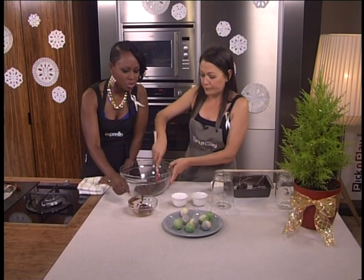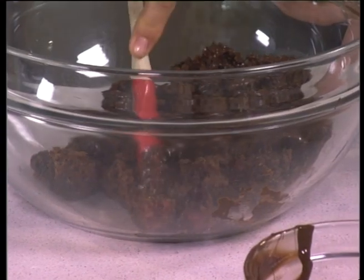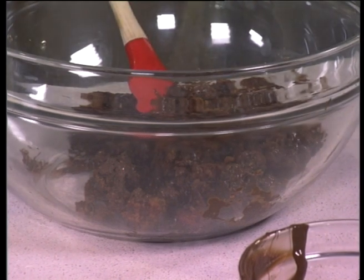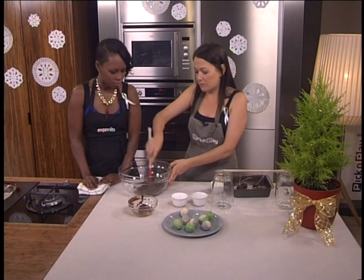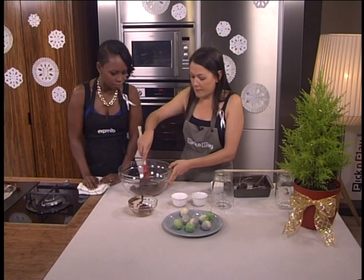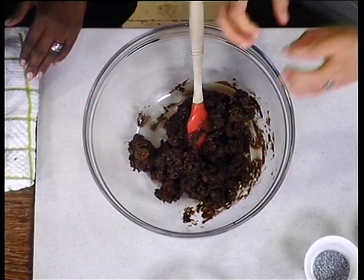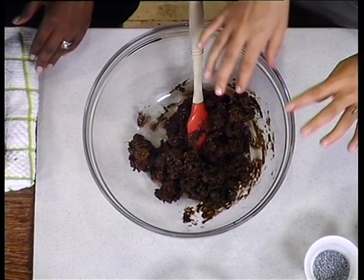How did you melt it? In the microwave — 30 seconds. Or you could just place it over a bowl of simmering water. Don't let it touch because otherwise it'll seize, and just let it melt quite easily. At this stage, you put it in the fridge, let it sit slightly — it just makes it easier to work with, less messy.